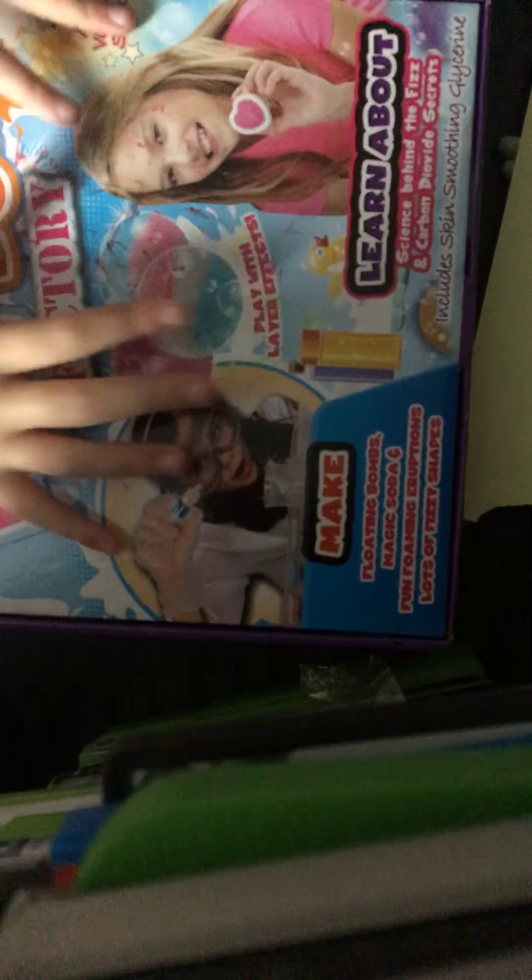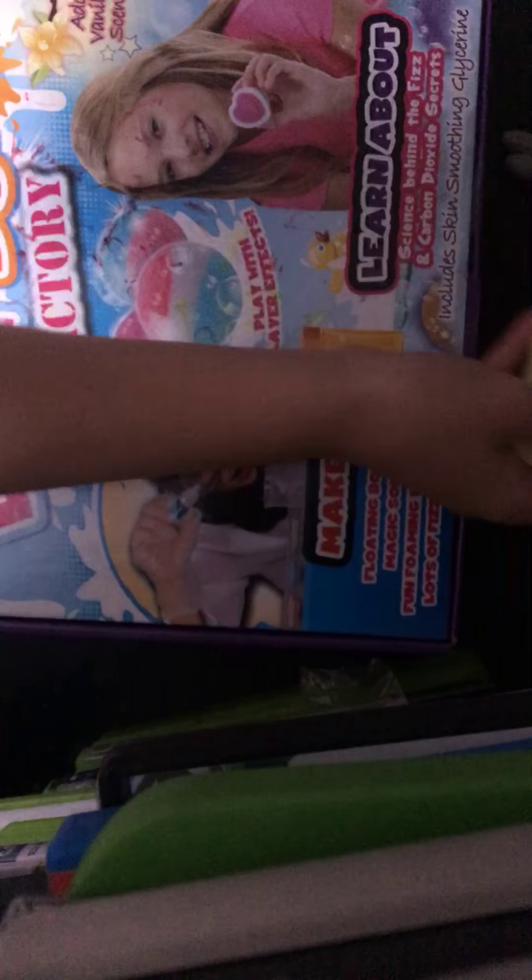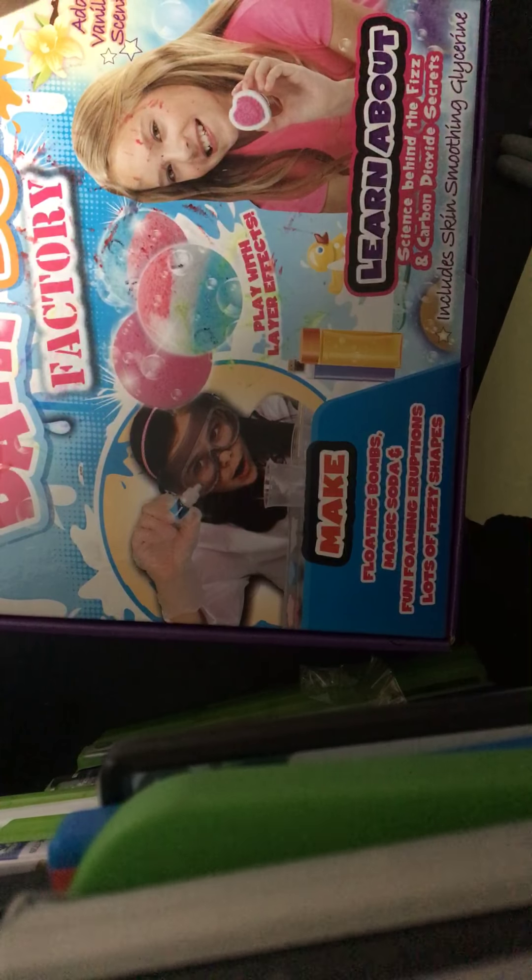Hey guys, so today I'm gonna be drawing a picture. If my camera would like to film this, that would be amazing. So we need to get our page. We are drawing this eye. I'm gonna go for a green page actually, because then it will set up the green thing.